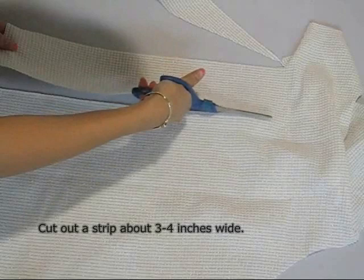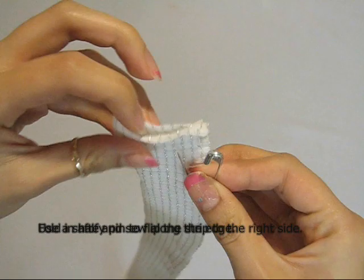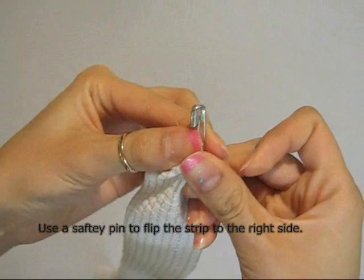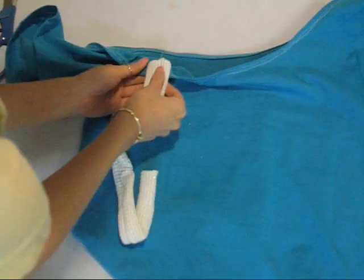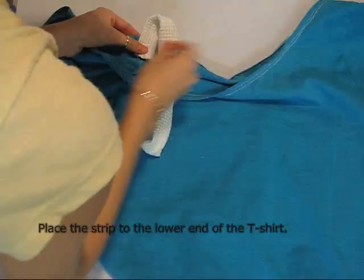Grab another piece of fabric and cut out a strip about 3 to 4 inches wide by 8 inches long, or however long you want your strap to be. Fold the strip in half right sides together and sew along the edge. Use the safety pin method to invert the strip to its right side — this is the strap for one of your shoulders on the shirt. Place the strip on the lower end of the cut, attach with pins, and sew.